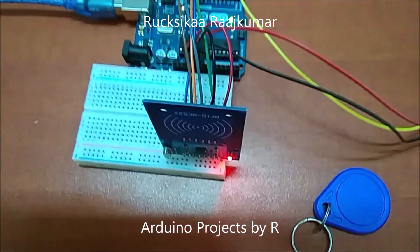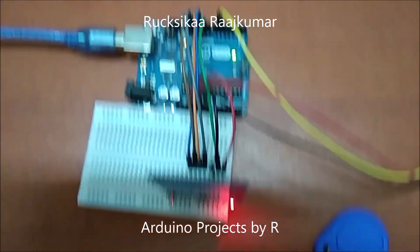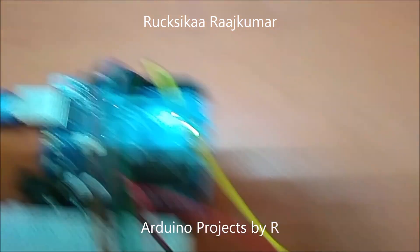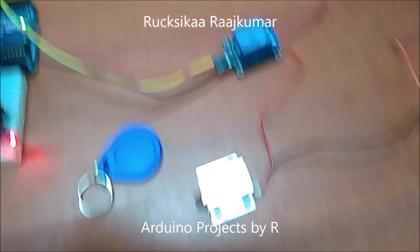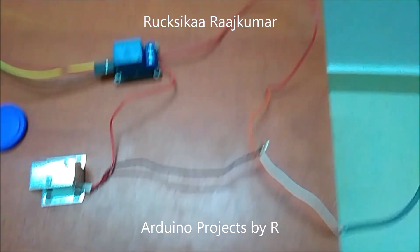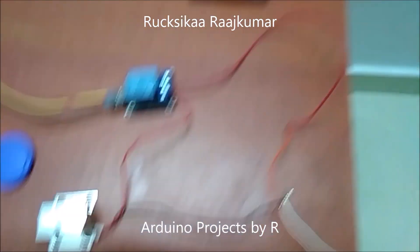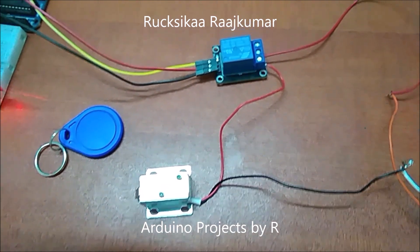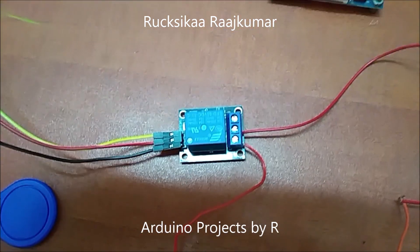I have connected my RFID reader to the Arduino board, and D6 is connected to my relay module. The ground of the solenoid door lock is connected to the voltage regulator, while the positive 12V wire is connected to my relay module.